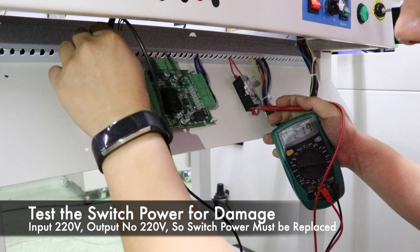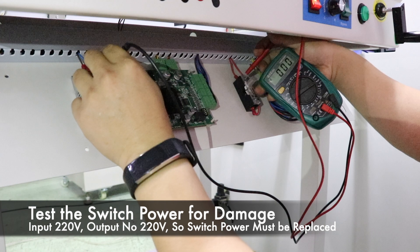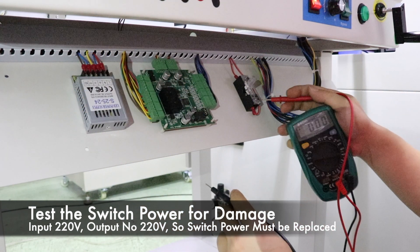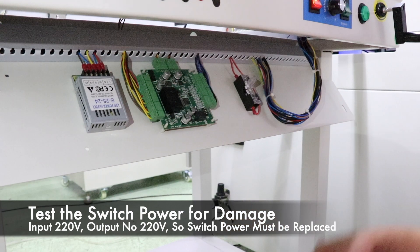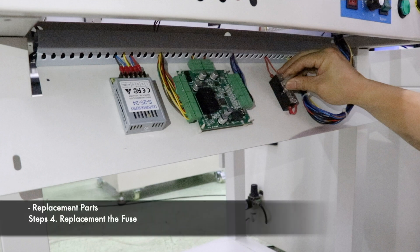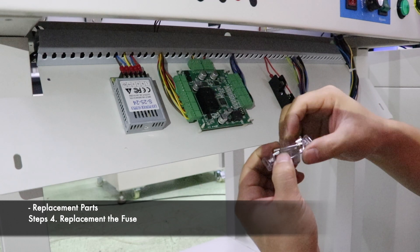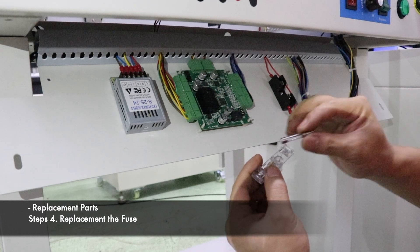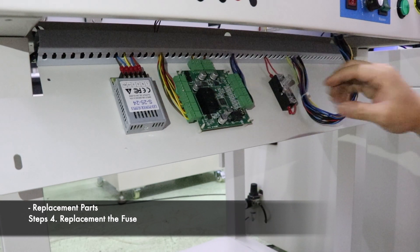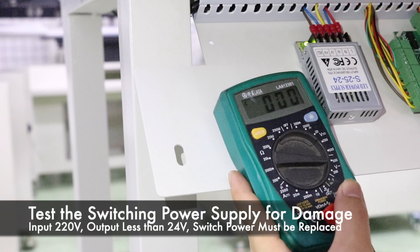Problem judgement: measure the voltage of the incoming and outgoing ends of the fuse. If there is no voltage output, the fuse is broken. Remove the cover of the fuse box, remove the bad fuse, and replace it with a new one. Then cover the fuse box and power on to test if the machine is working properly.